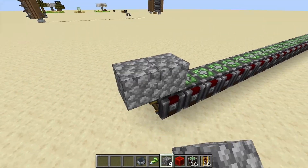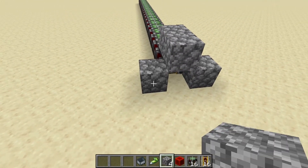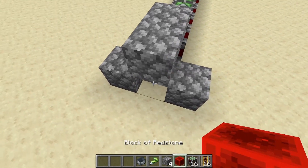Then take your four cobblestone and place them in an arrangement like this. Place a block of redstone in the hole here.